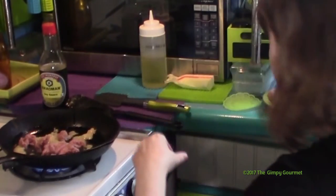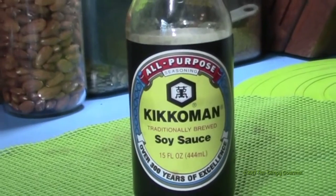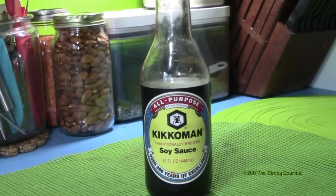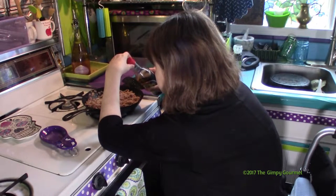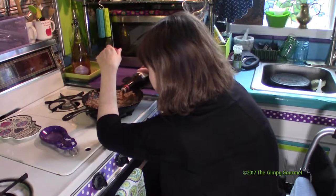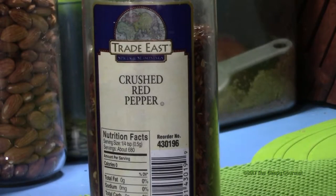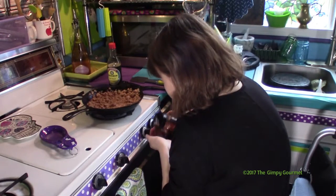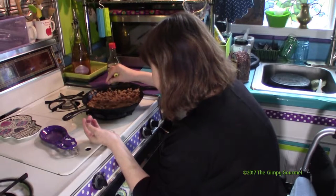We had four burgers — about a pound. You want to add your seasonings and add-ins. Your soy sauce is first — I added about two teaspoons of soy sauce to begin with. Then I added red pepper flakes to taste, probably half a teaspoon, and just dusted those over the ground meat.